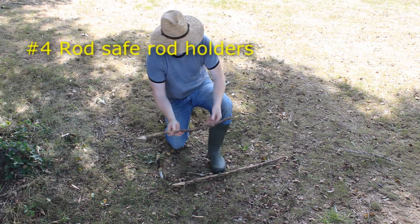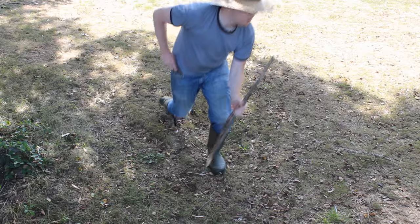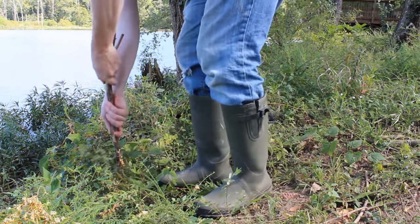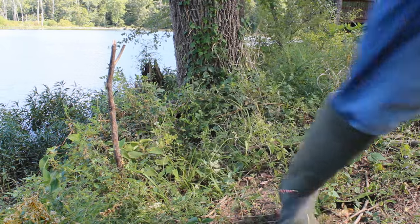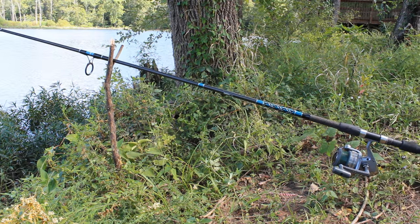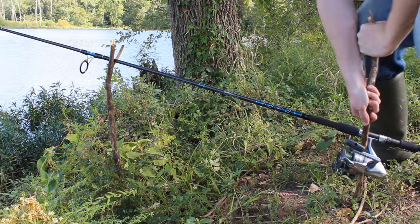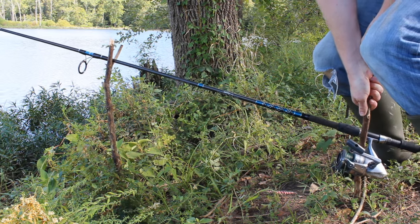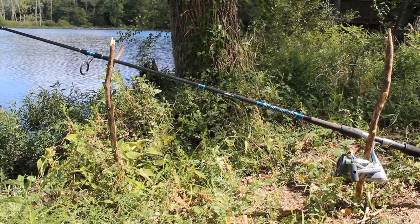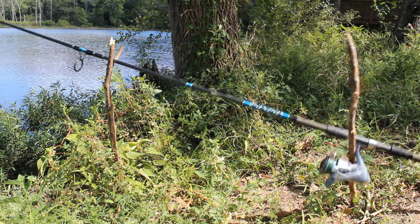Everyone knows you can use a fork stick as a cheap DIY rod holder. However, if a big fish comes along, it can rip your rod right out and send it into the water — a great way to lose a rod and a good fish. To prevent that, simply get a second stick, cut off all the knots and make it nice and smooth so there's nothing for the line to snag on, and sink it into the ground right in front of the reel seat. The second stick allows you to fish with your drag nice and tight. Just make sure that stick is straight and smooth so you can walk over and pick your rod straight up without any fuss.